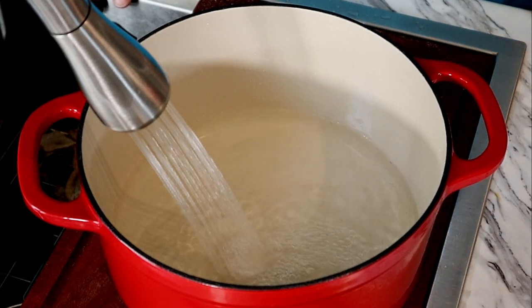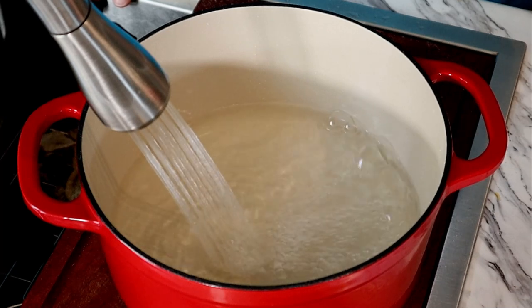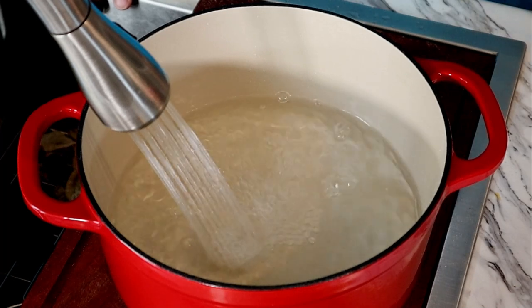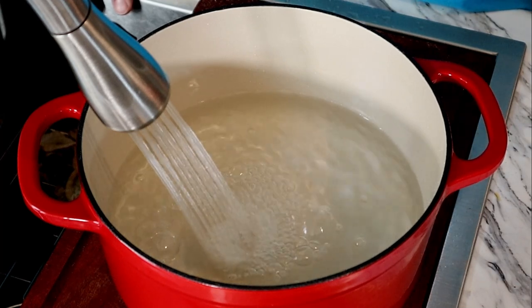We're going to fill the Dutch oven about three quarters of the way full, maybe a little more, but we're going to be putting five ears of corn in it. Once we fill it three quarters of the way and put five ears in there, it's going to be full. We don't want it to overflow.